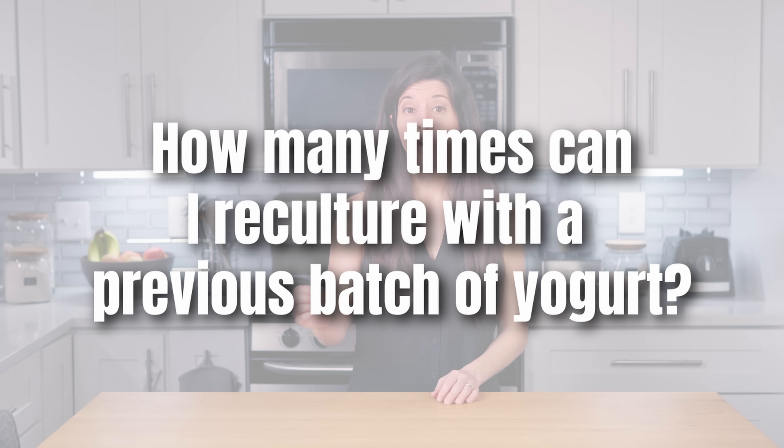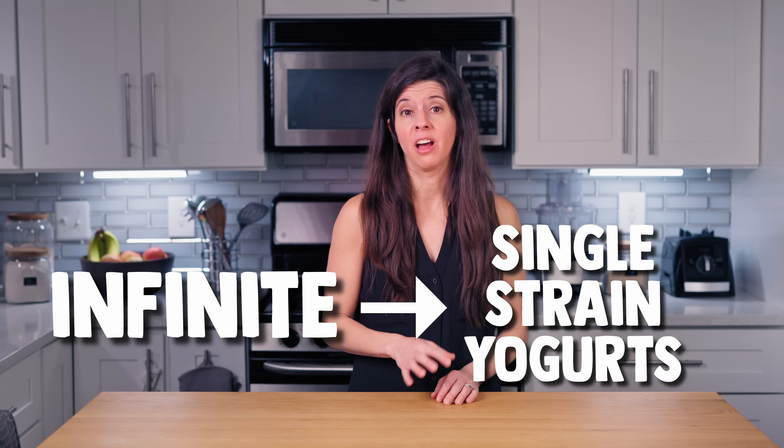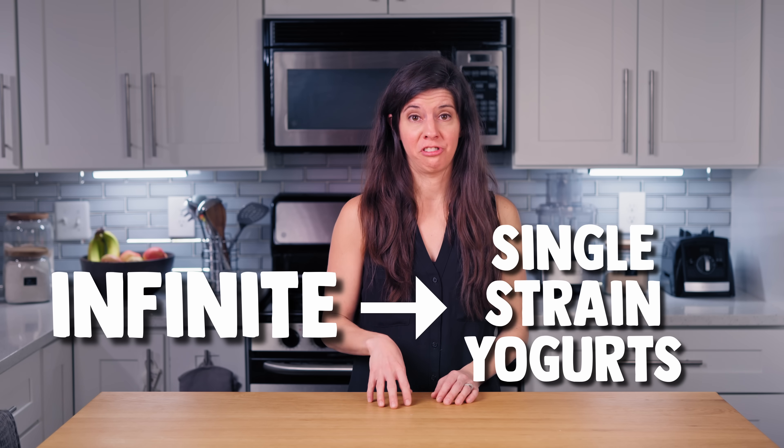How many times can I reculture with a previous batch of yogurt? Infinite, as long as you've been careful and nothing has been contaminated. When in doubt, start fresh.